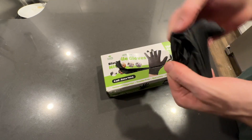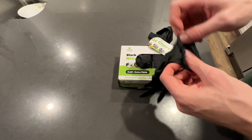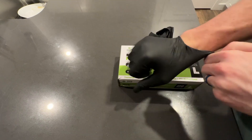They're very easy to take out, which is something I appreciate, and also very easy to put on. These go on both hands. Another thing I appreciate is I didn't want ones that left behind powder on your hands.